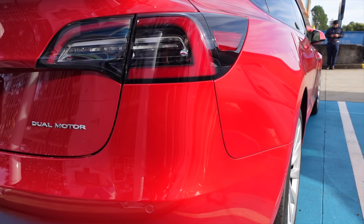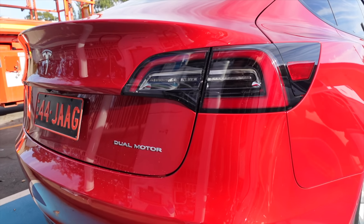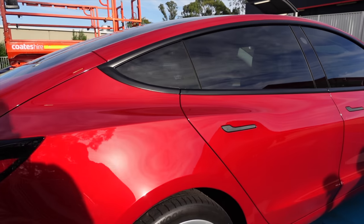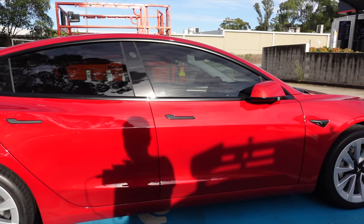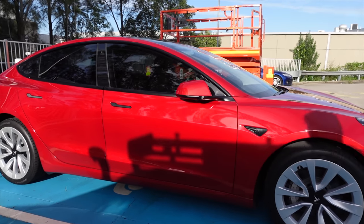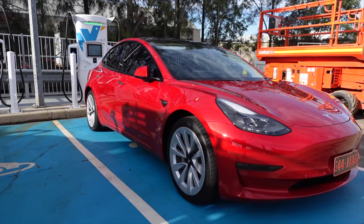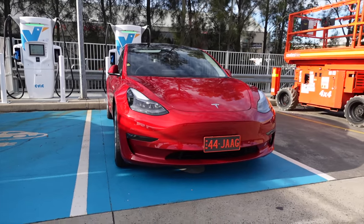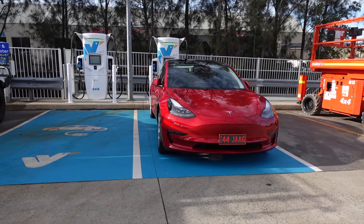Here's that dual motor badging — long range dual motor. Of course we'll look at the panel gaps and build quality, all those things in more detail once I finish walking around. Look at the heated steering wheel, and we'll also look at the pedestrian speaker to see whether we can find a speaker under that grille there. Long range Tesla Model 3 from the Gigafactory Shanghai.